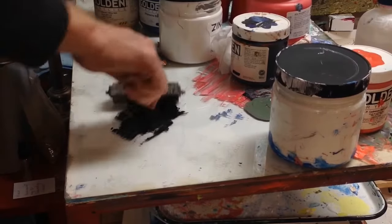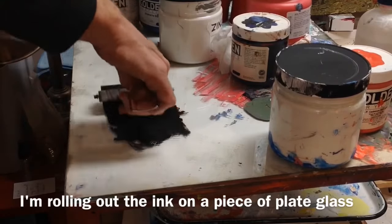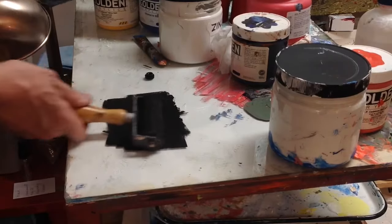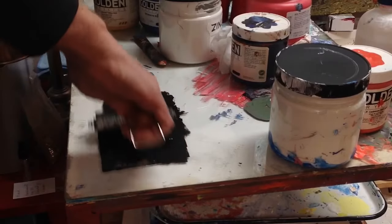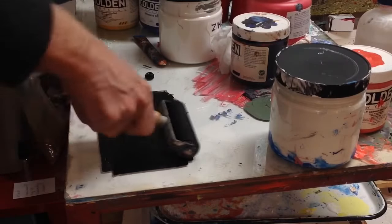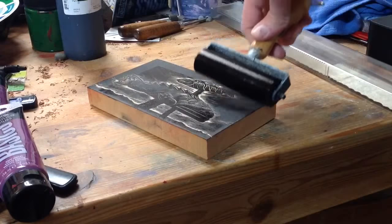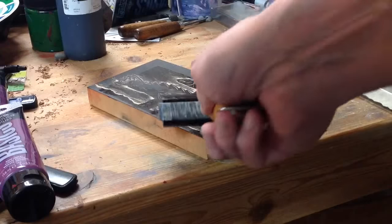It's straightforward — you just use a brayer. I'm using some Gamblin relief printing ink; it's really nice, thick, and supple. I can really roll it out nicely. I roll it out until it gets a kind of velvet-like texture with little stipply marks. Once I get it on the brayer nice and even, I ink up the block.